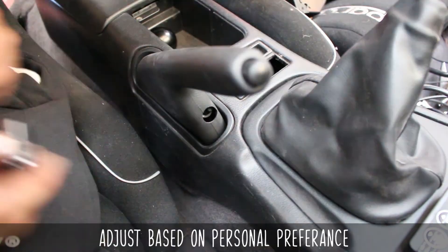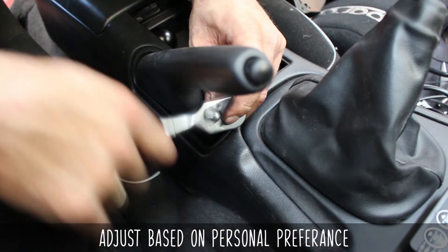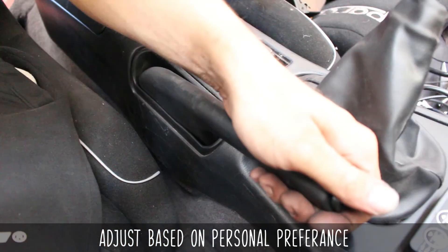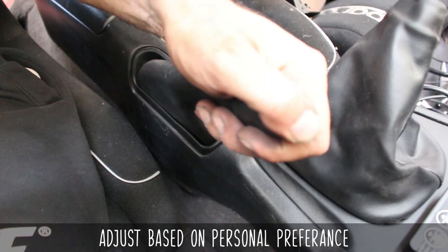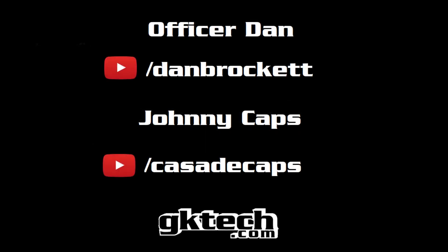Head back inside the car, and the cable should still be loose. Adjust this based on personal preference, but don't go too tight as it will cause the drum brake to drag — and ain't nobody got time for that. Tighten it so that there's no slack in the cable. Put your wheels and lugs back on and enjoy pulling your arm out of socket ripping that freshly adjusted e-brake. Officer Dan and Johnny Caps are out there on the internet doing things — give them some love. We outie like 5,000.